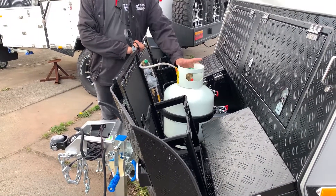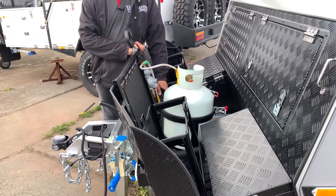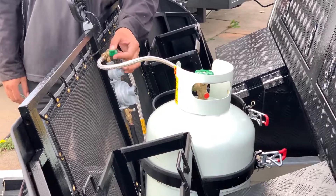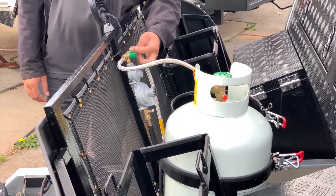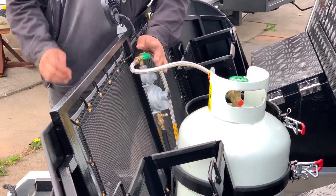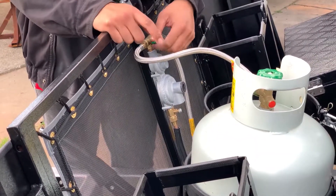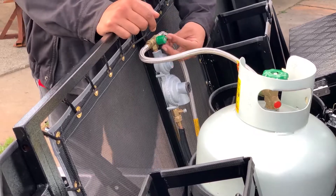At the front here, you've got your gas bottle holders. They can hold up to nine kilos. In the middle here, you've got your gas regulator and this little green knob, which lets you choose between which gas bottle you want to use. Have that pointing to this side for that gas bottle, or the other side for the other gas bottle.